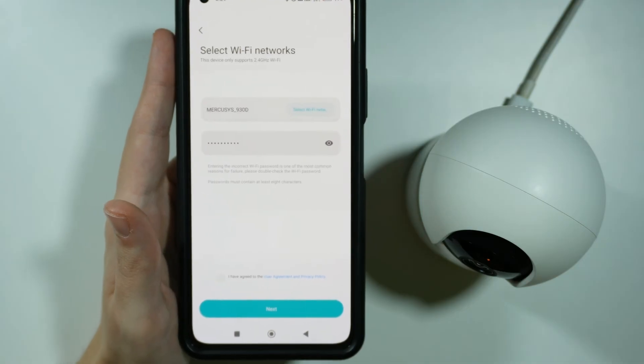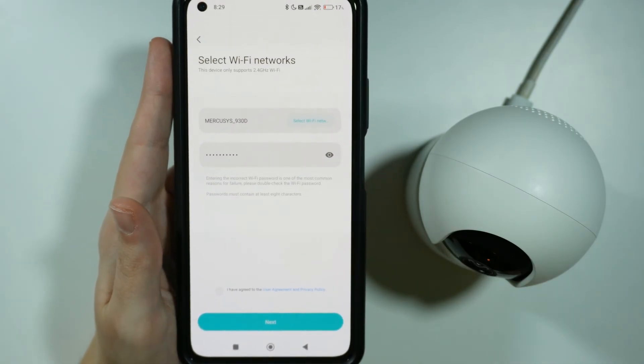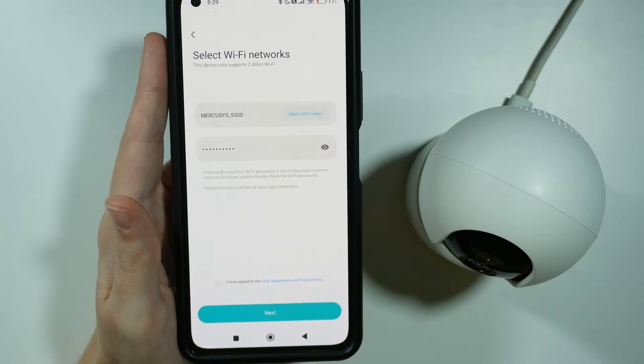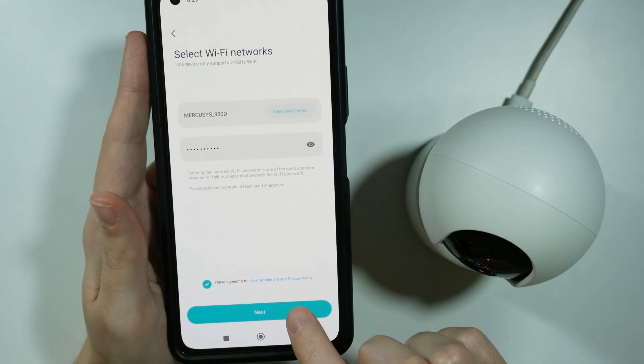Actually in my case it worked just fine. So now I can select a new Wi-Fi that I want to use. You can tap over here, select Wi-Fi network in order to choose the new network, simply provide the password, accept the user agreement and privacy policy, and then go Next.